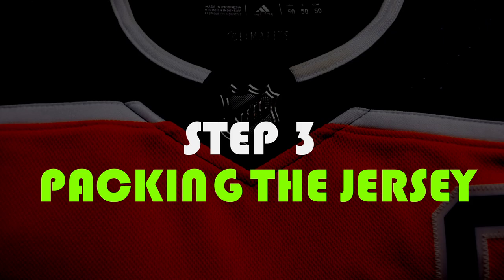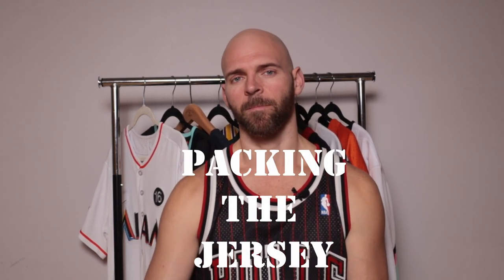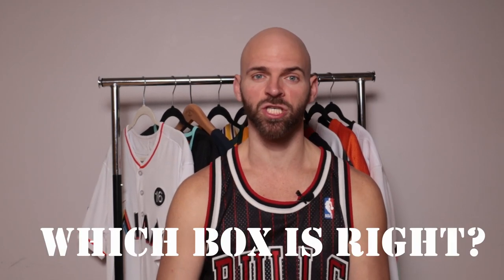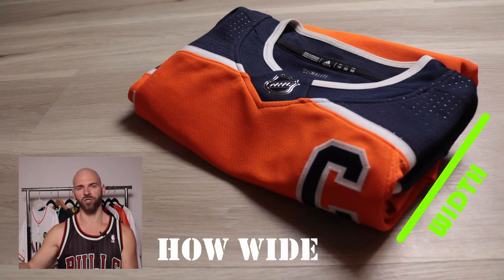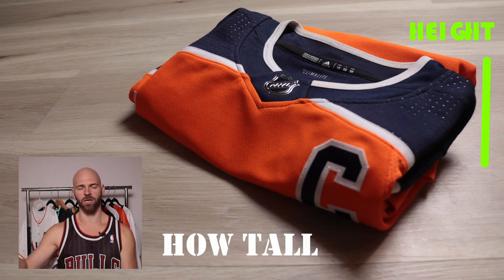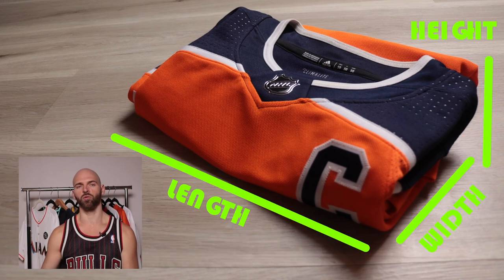Now that we've got the jersey or jerseys folded and ready to go, it's time to move on to step number three — packaging your shipment. To start, we're going to have to choose the right box or package for your jerseys. We'll need to take dimensions of your items: always starting with length — how long the jersey is — by width, by height. Based on those dimensions, we can choose the correct packaging.